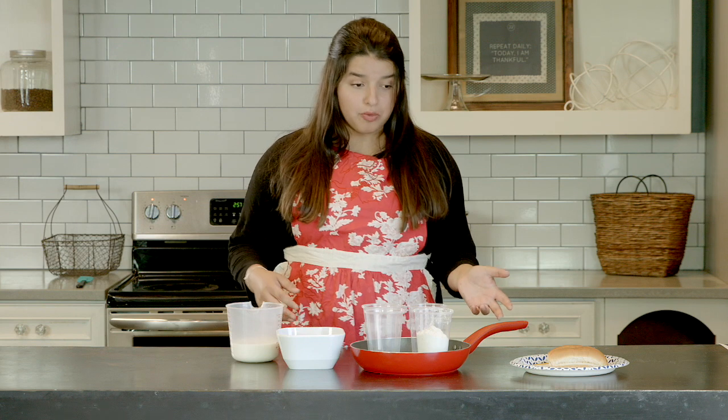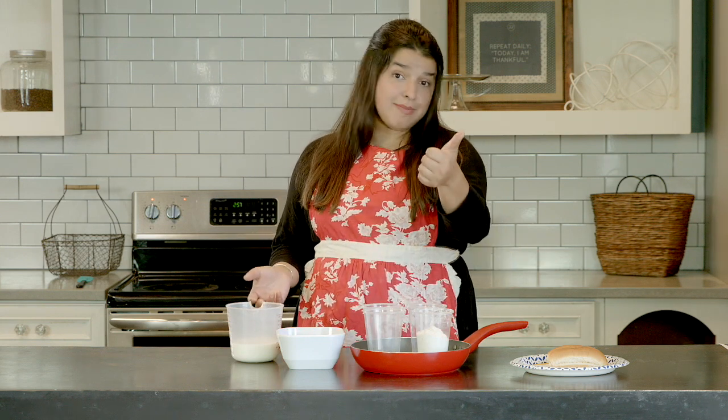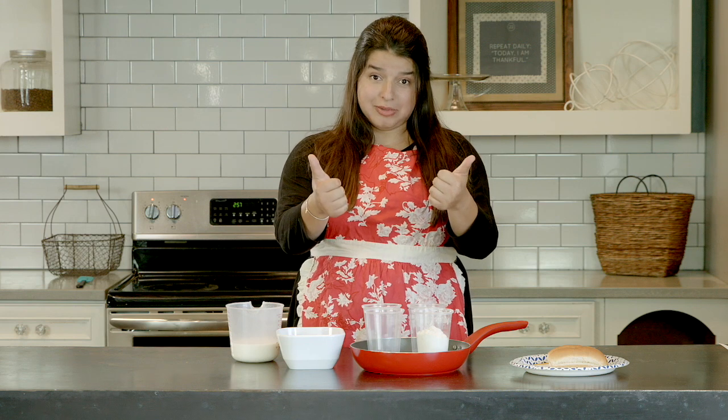Today we're going to be making SOS, which is a meal that was originally conceived in the army that Americans developed and made in their homes. So this is like a low-cost struggle meal. If you've never had this, you're either not American enough or you're an entitled millennial — both categories which I fit into. So we're going to see how this works out.